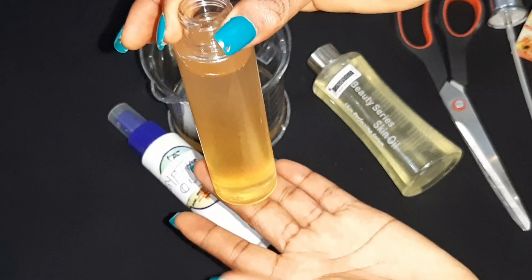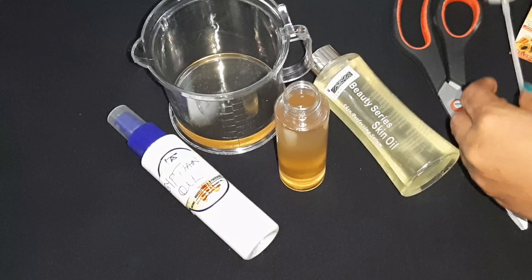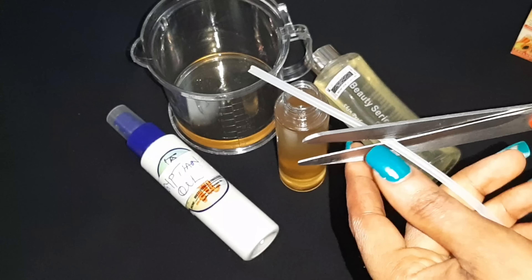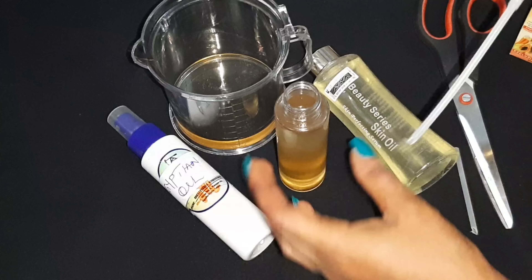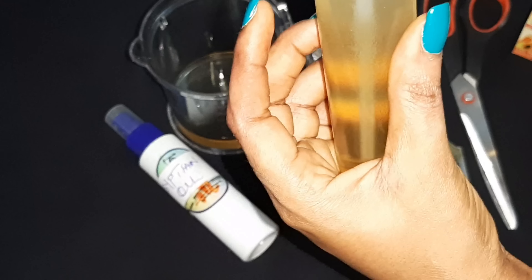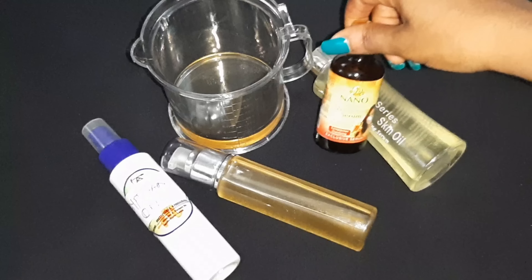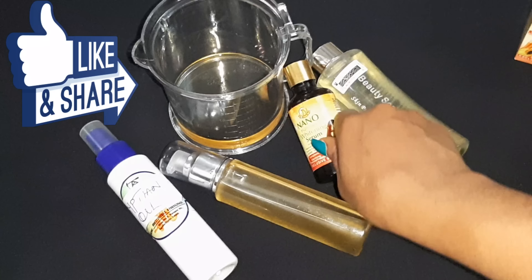My bottle is filled up and I have just a little bit remaining. So guys, that'll be all for this video. Like I said earlier, you can actually sell this oil if you wish to — this is absolutely safe. There we go, we have our whitening oil! Thank you so much guys, I'll see you in my next video. Please don't forget to like and share this video, and subscribe to my channel if you're visiting for the first time. Thank you!